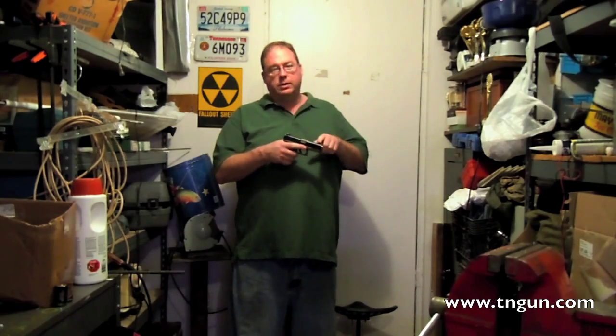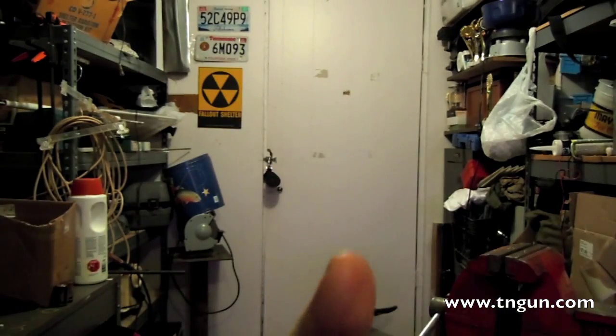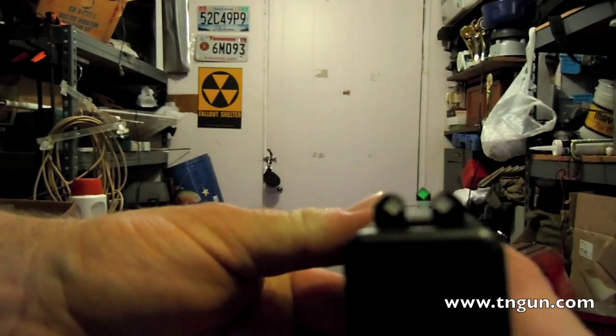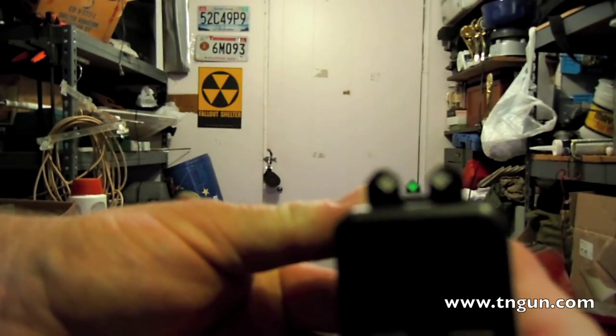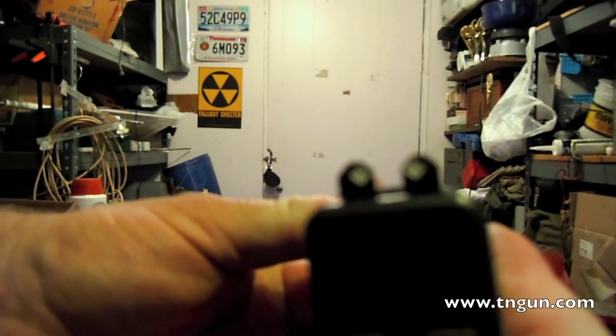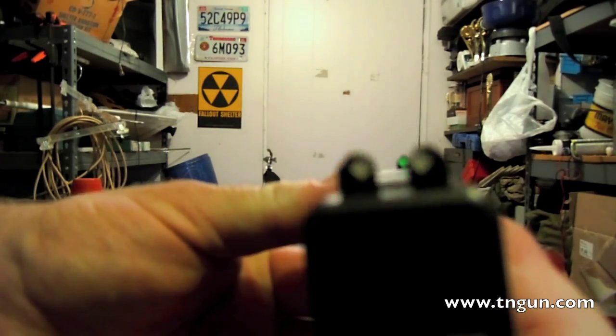On a firearm you've got a front sight and you've got a rear sight, and you've got to line them up. They should be lined up on your target where the front sight and the rear sight are equal left and right and up and down.